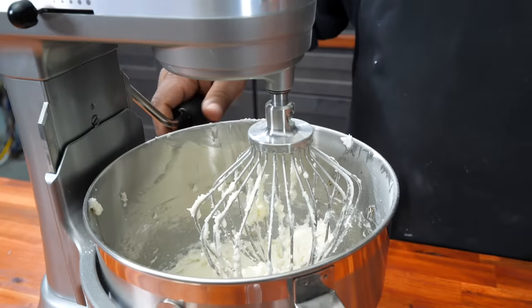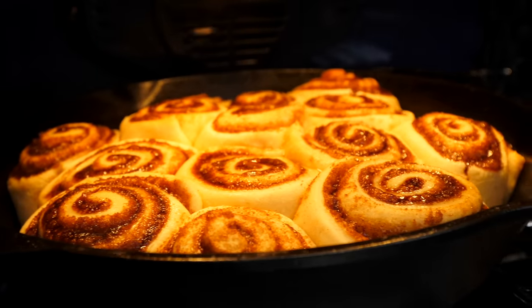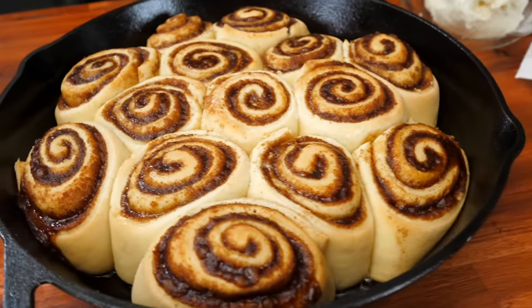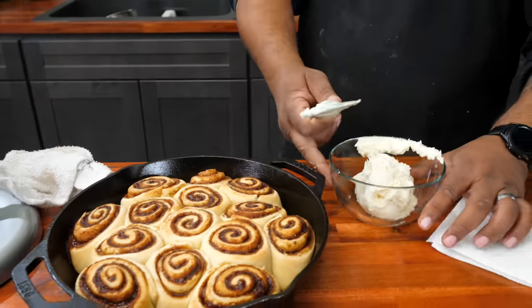I want you guys to take a look inside of there right now — this icing is ready. And my timer just went off for the rolls — I need to go ahead and take those out. And there you have it, folks. Look at that right there. Everything has been baked, everything has filled out nicely.